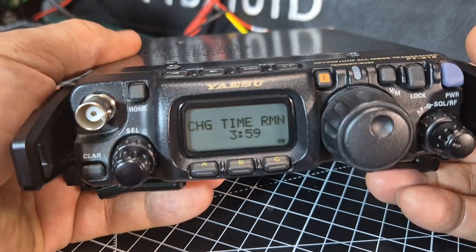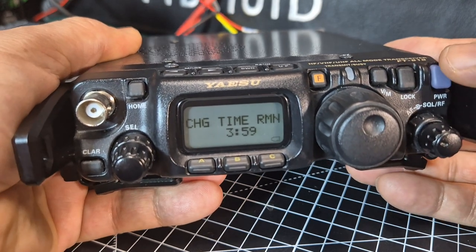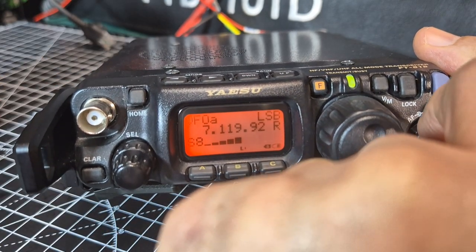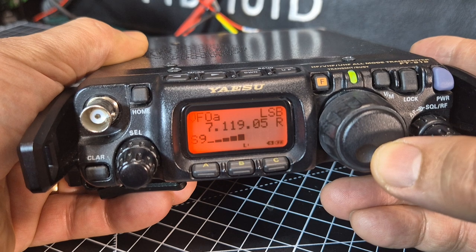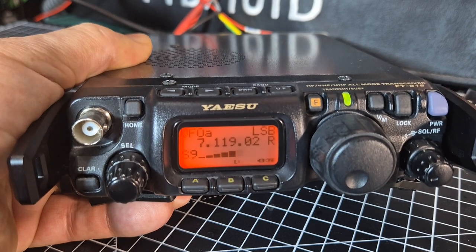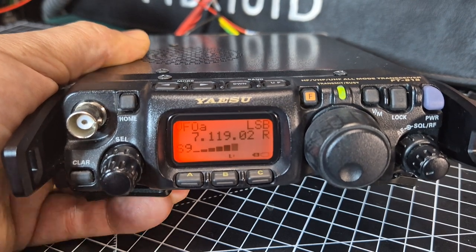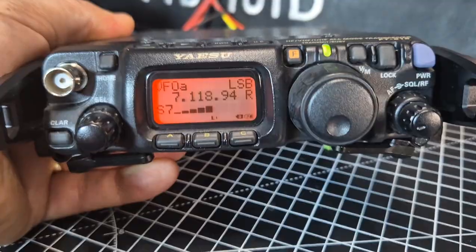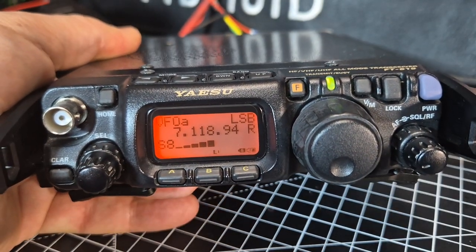The 817/818 has internal batteries as well. We turn it on with the power button. I've actually got my desktop microphone connected to this device — it does come with the MH31 microphone, which has up and down buttons and fast tuning. The antenna I'm using is a 49-to-1 balun with a 66-foot length of wire.